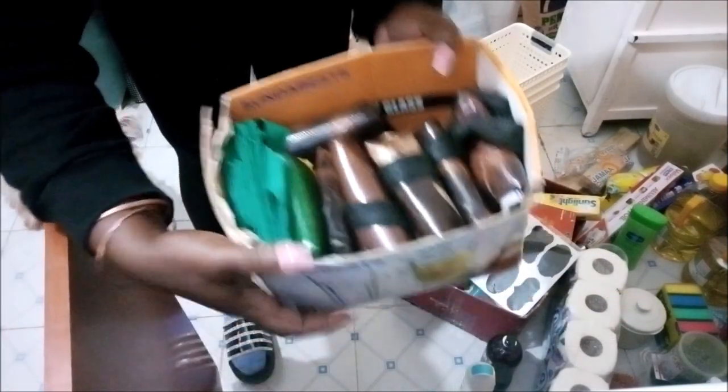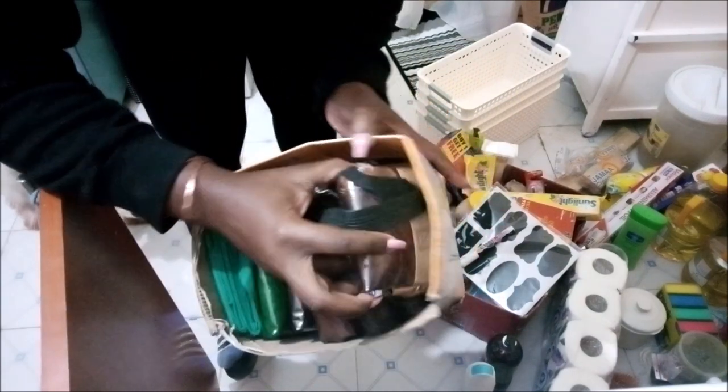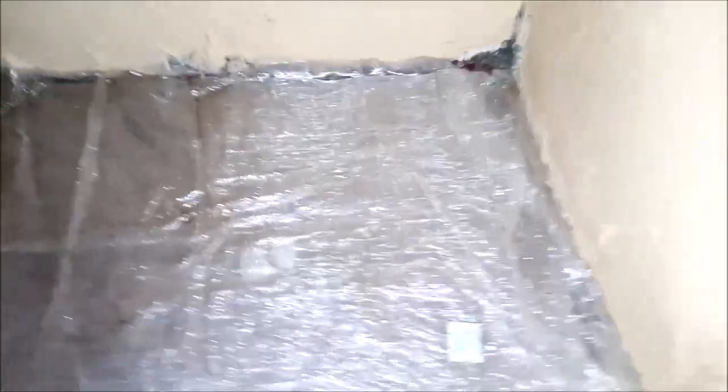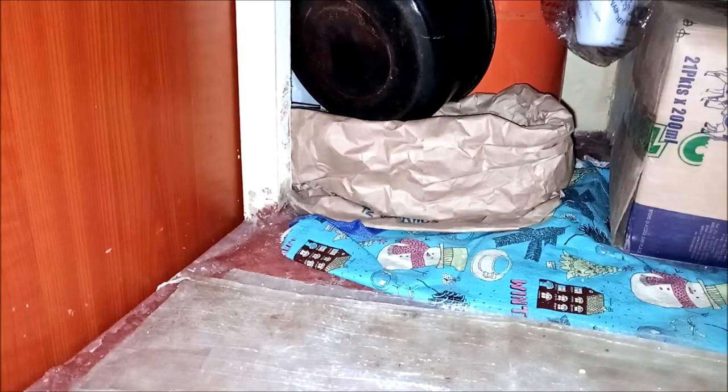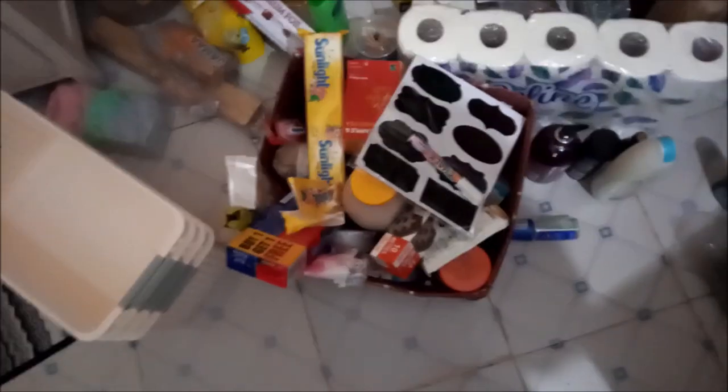I end up needing like two bags, so I have a couple of bags. This is the space — this is how it looks, and this is all my stuff that I need to organize and keep in these baskets over here. That's my sink and that's where I keep my other stuff.